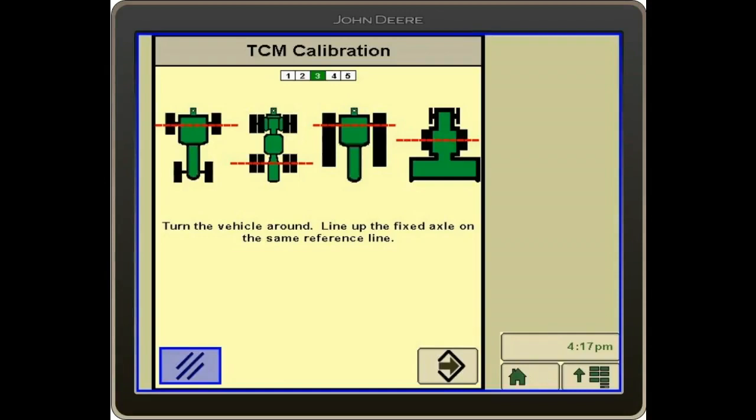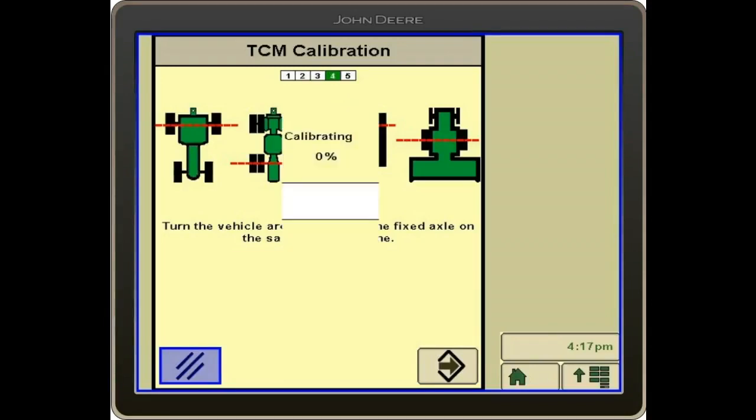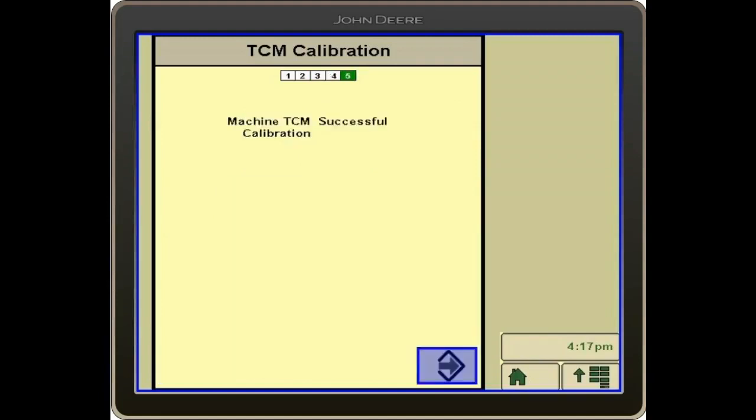After turning our tractor around 180 degrees and parking on the same lines, we will then click the Calibrate button again. That calibrates our TCM.